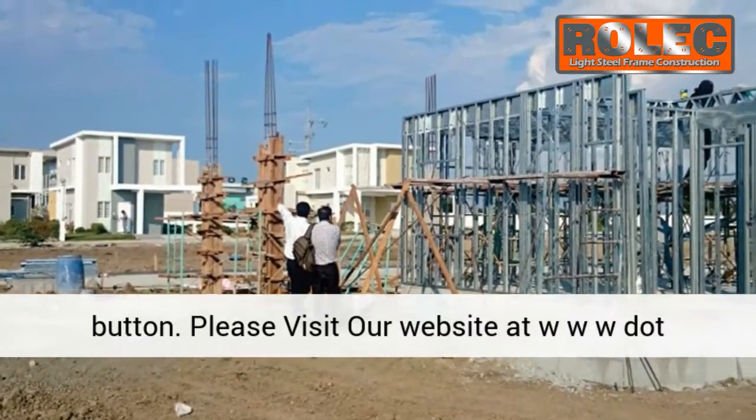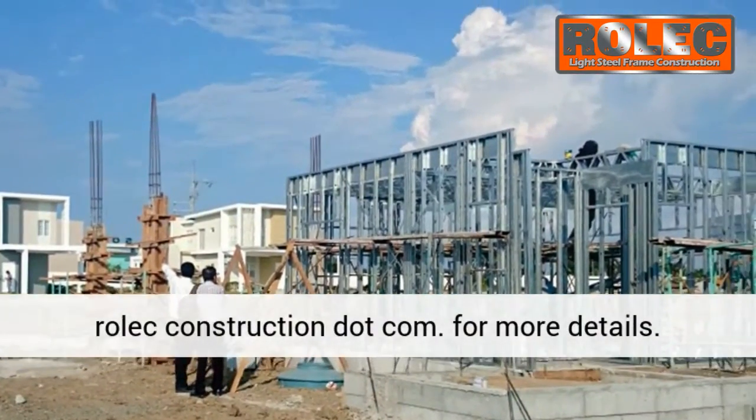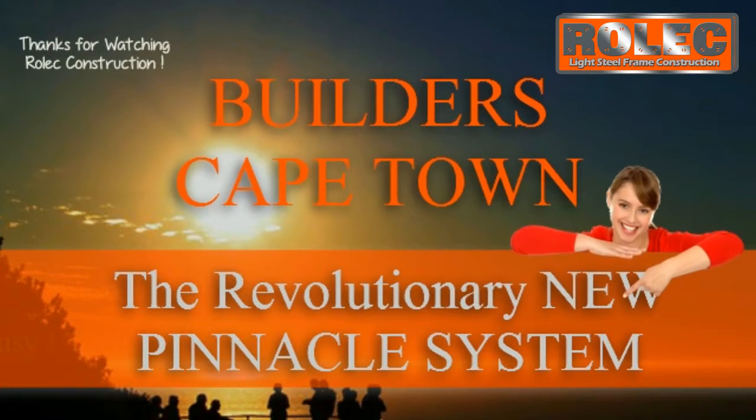Please visit our website at www.rollocconstruction.com for more details. Thank you.